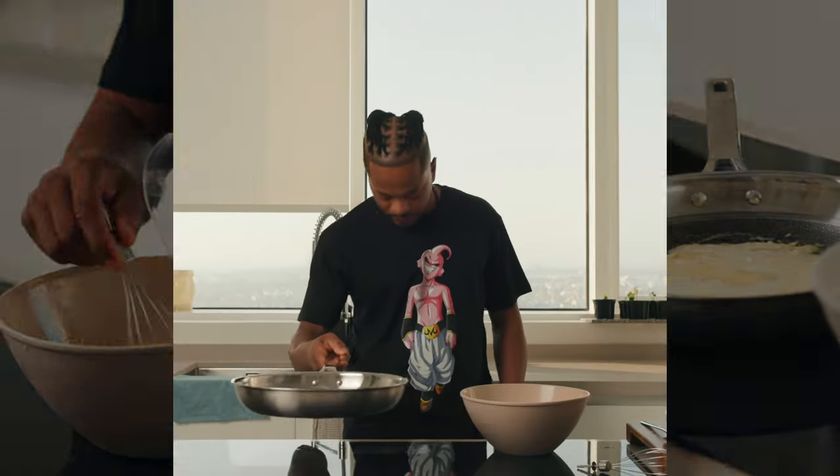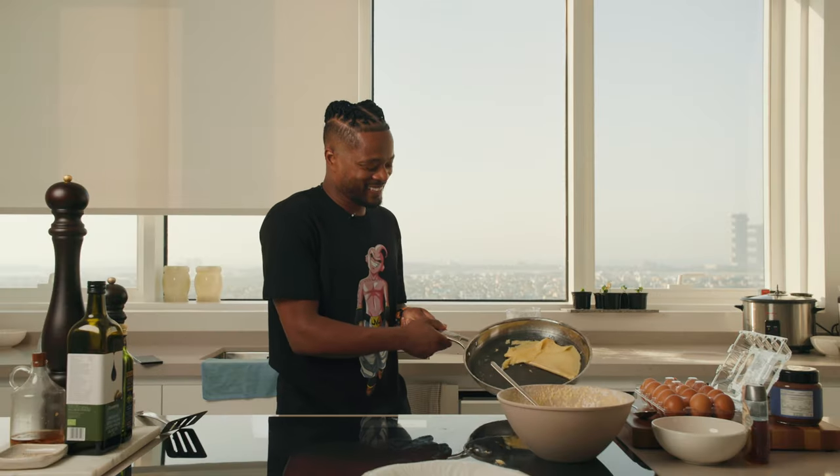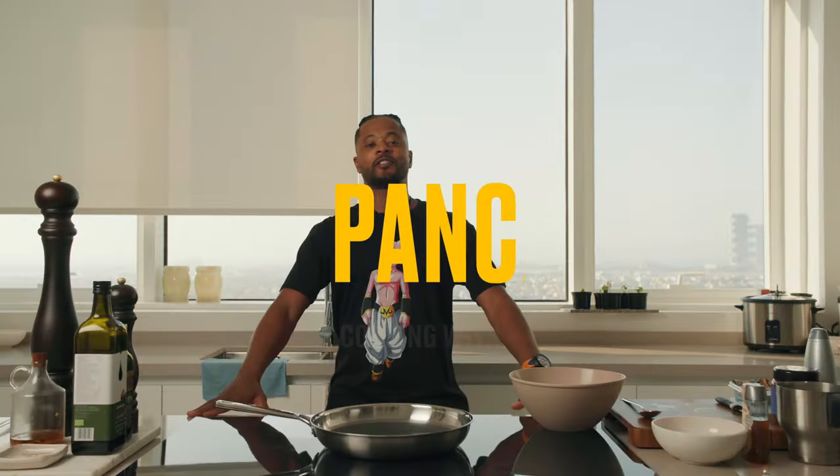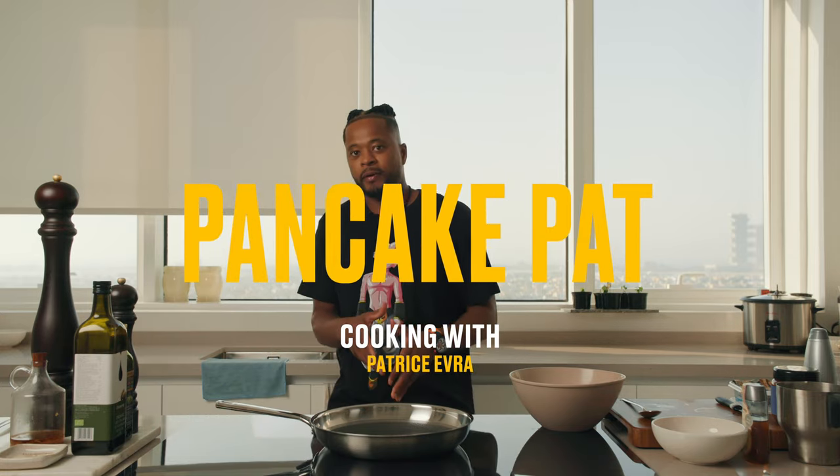Let's do a crêpe! Is it pancake or crêpe day? This is not funny, guys. Today I'm going to make some crêpe. Not 'crape' or 'creepy' — crêpe. That's the way we call it in France. I remember when I came to the UK, people were like, 'pancake?' No. No pancake. Crêpe. Easy.